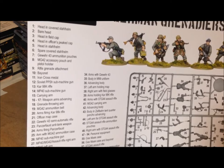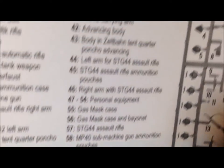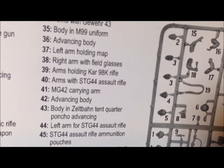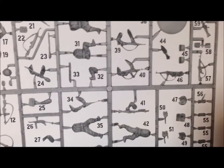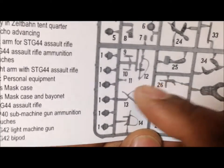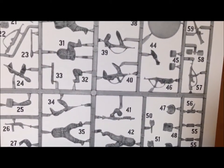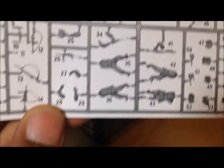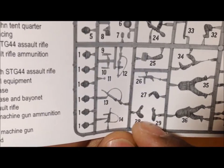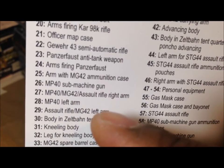If you're not familiar with it, basically what this table does is tell you how to match up arms to figures. For example, arm 40 — if you look at arm 40 and go over to where it says 40, it says arms with the STG 44 assault rifle. In the past there were separate weapons and arms, so you needed that to know which arms to pair with each individual weapon so they could hold them properly. A better example would be 28 and 29 — that says MP 40 left arm and assault rifle.